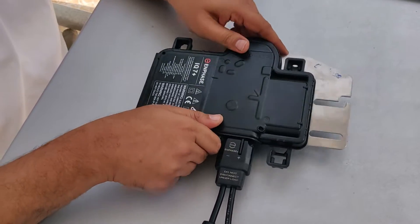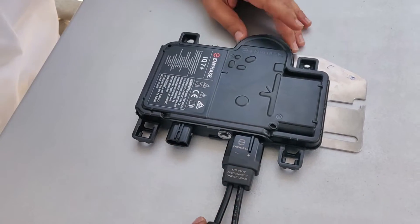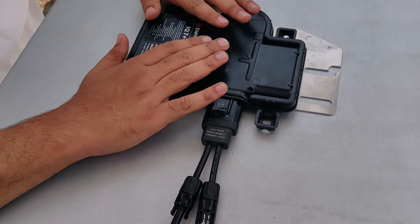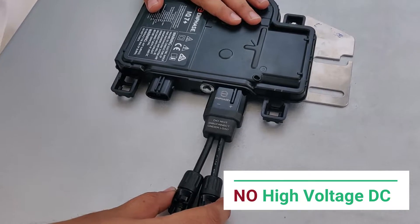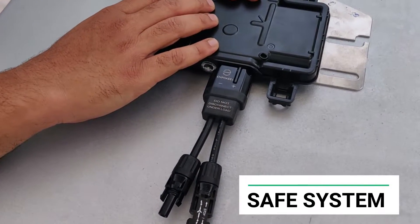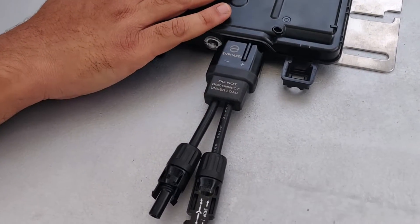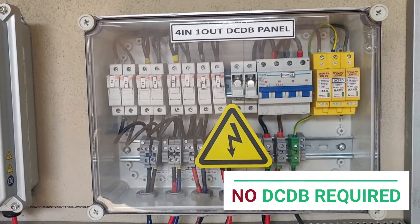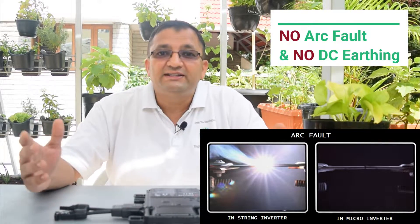Another advantage of the micro-inverter is there is very minimal DC wiring. As you can see, this is the only DC wiring in the entire setup. Since the entire configuration is AC, there is no high-voltage DC build-up on the roof, making it a very safe system. Since all panels are connected in parallel in an AC configuration, it eliminates the requirement of a DC distribution board, meaning there is no arcing problem, no arc fault, and no need for DC earthing.